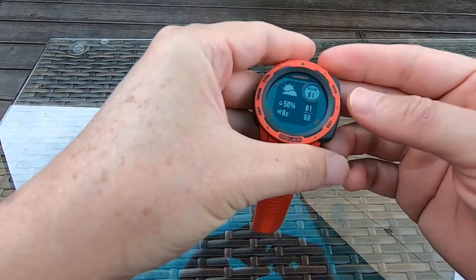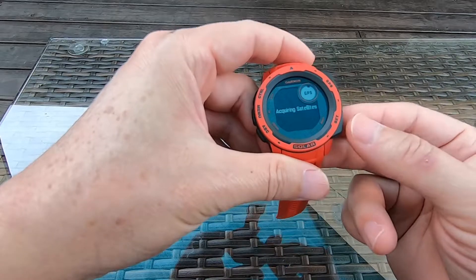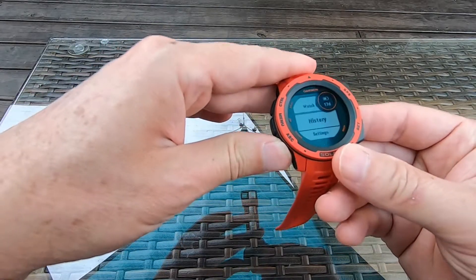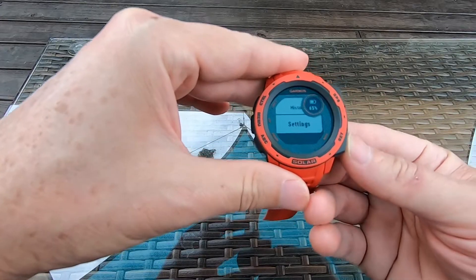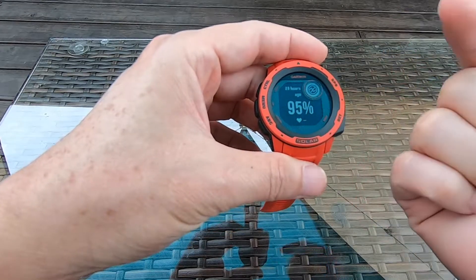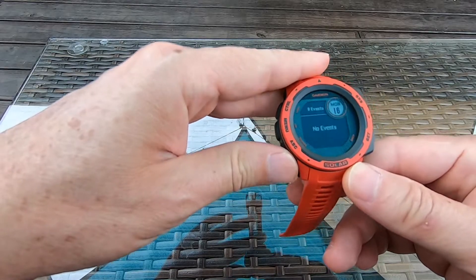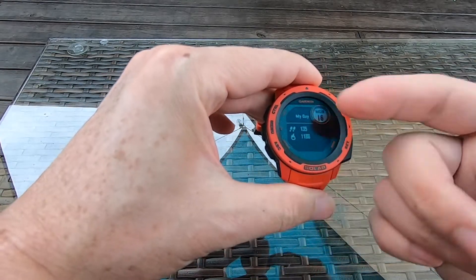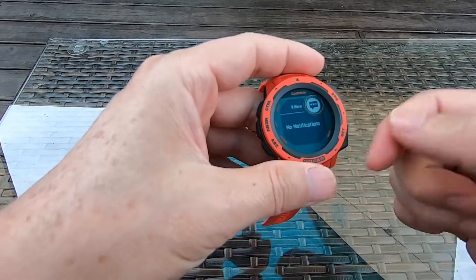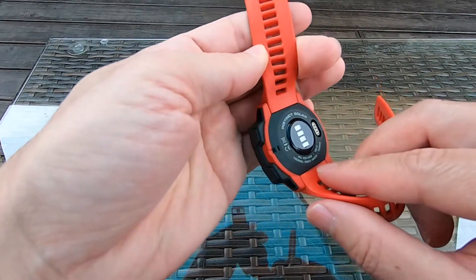If you press certain buttons a menu will pop up, and you use the up and down buttons to scroll. The watch also tells you your blood oxygen level — I recently got 95% — and it monitors your heart rate. When you get a message or a call it will vibrate to let you know, but you cannot talk on the watch because it doesn't have a speaker or microphone.